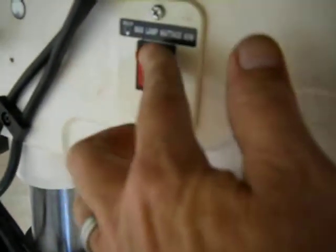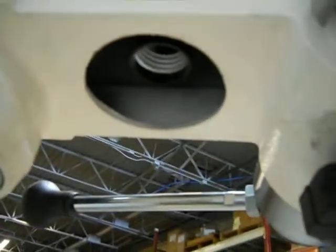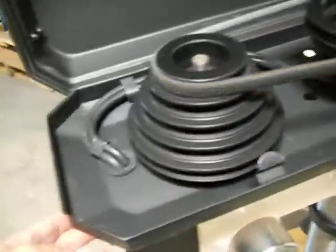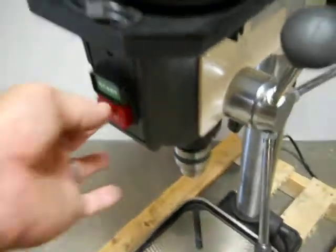It does have a switch for a light, but there's no light bulb in there. That's where the light goes right there. Switch it off.